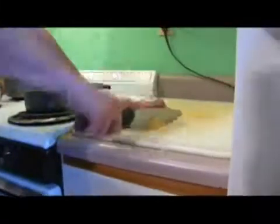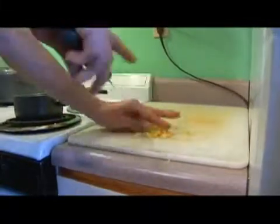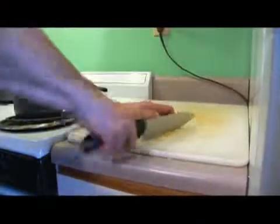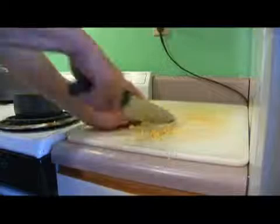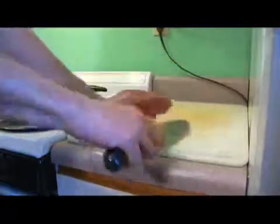As the onions are cooking, we're going to go ahead and chop up six cloves of garlic, and then we're going to add that straight to the onion mixture.